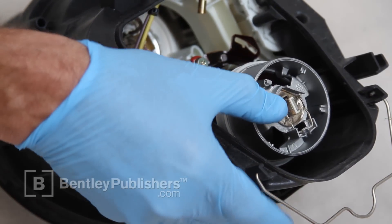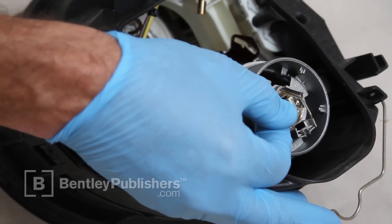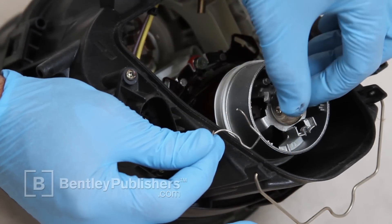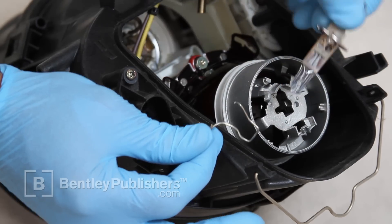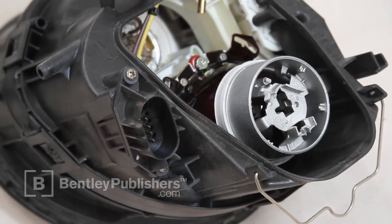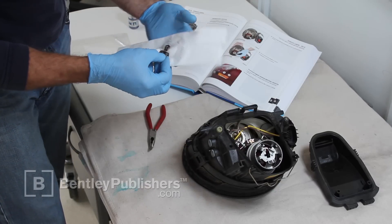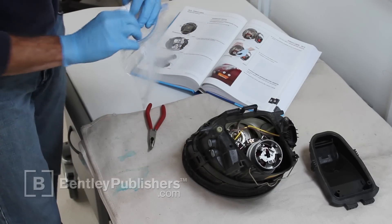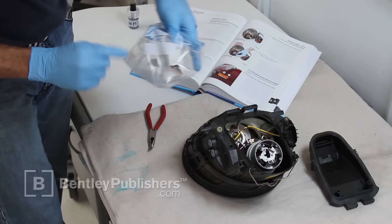Unclip the halogen bulb retaining spring. Remove the spring and pull the halogen bulb from the headlight. Check that the spring is not bent or deformed — if deformed, bend it back to normal position using pliers. Do not touch the bulb glass with bare hands; fingerprints can cause localized hot spots and shorten bulb life. Store the bulb in a labeled bag for future use.